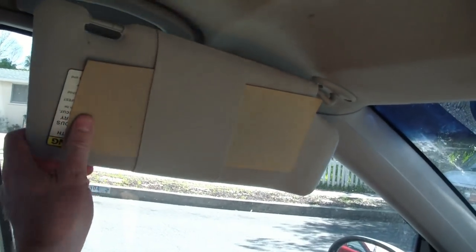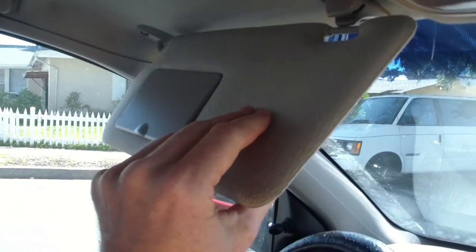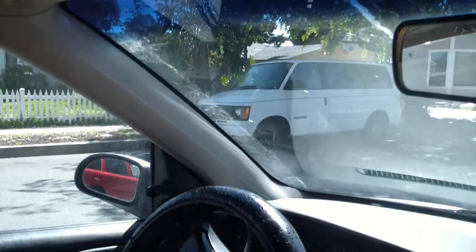So that's today's keeping-from-being-blinded tip. Now I'm going to go over to the van and show you how I do it in the van.